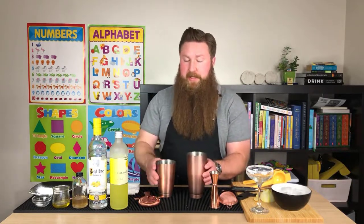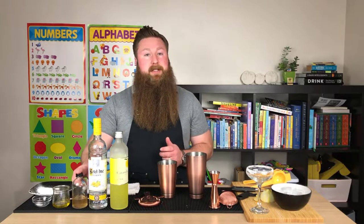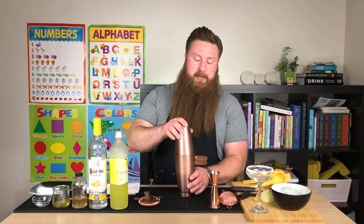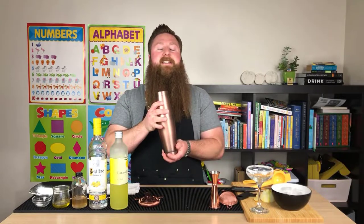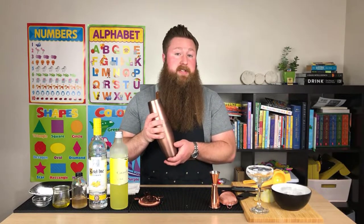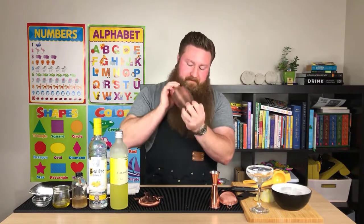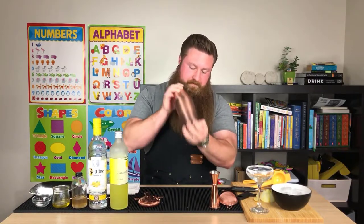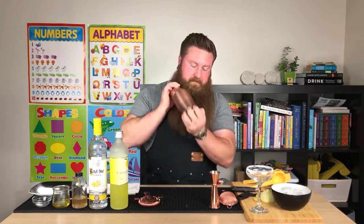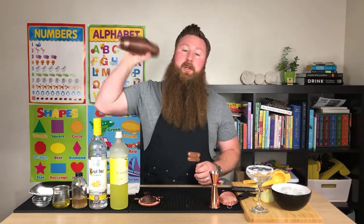In order to achieve this texture without an egg white, that's why we're using the olive oil — also for flavor — and the Xanthan Gum Syrup instead of the regular one-to-one. Like a sour, we're going to dry shake this for a good 30 seconds, trying to emulsify all of our ingredients. Because there's olive oil in there, it doesn't want to mix very well.